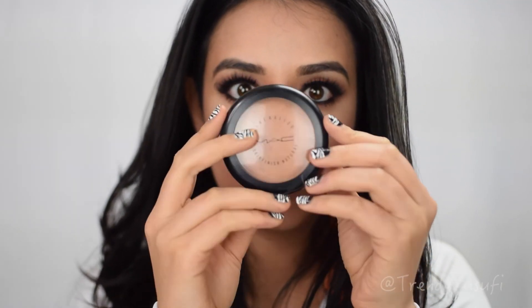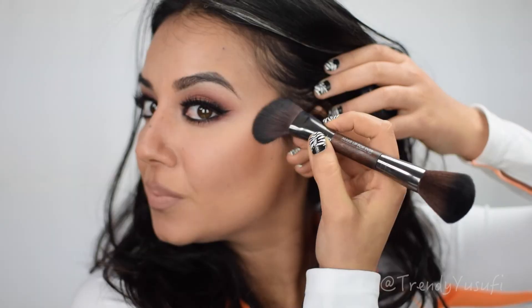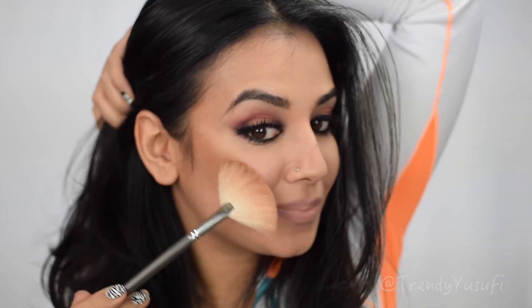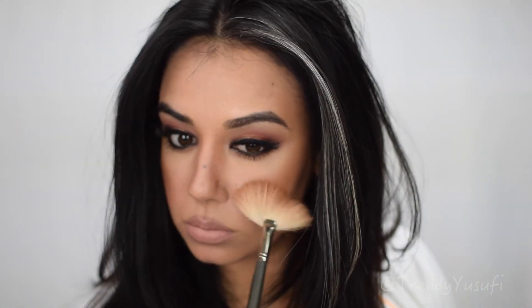That's my face! I'm finishing up by sweeping the MAC Give Me Sun bronzer all over my cheekbones — I love bronzing them up because it just gives life to the face. Then I'm going in with a bronzing highlight from Mud on my cheekbones. This is the final look! I really hope you guys enjoyed watching — please don't forget to thumbs up and subscribe, and I'll see you guys next time.